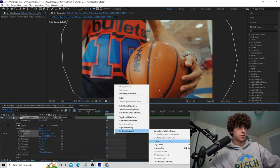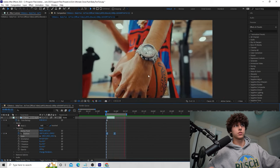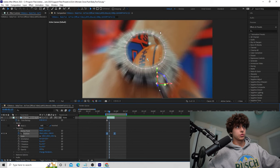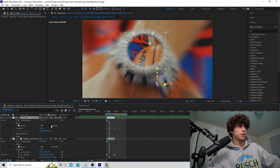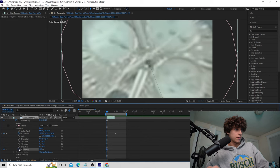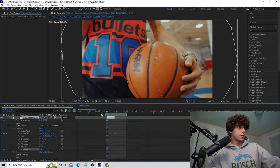Since it's not very smooth, highlight those keyframes, go to Keyframe Assistant, and easy ease them. Also toggle on motion blur — now playing that back it looks much smoother. We're coming out of the watch, and we want the watch to start with the centerpiece inside it, so duplicate this freeze frame layer, go to Masks, select Mask 1, and uncheck Inverted so the center is showing.